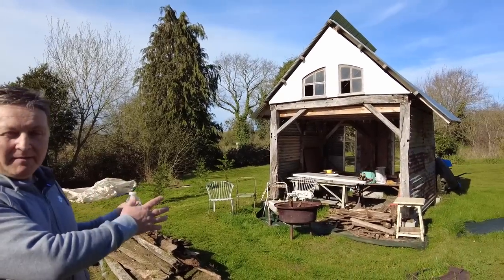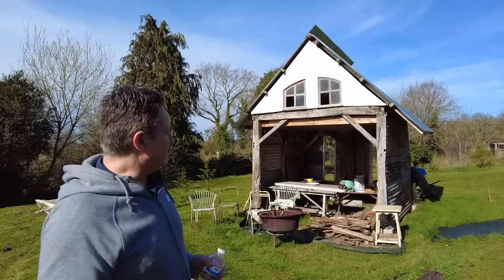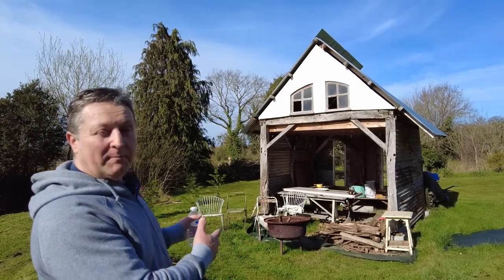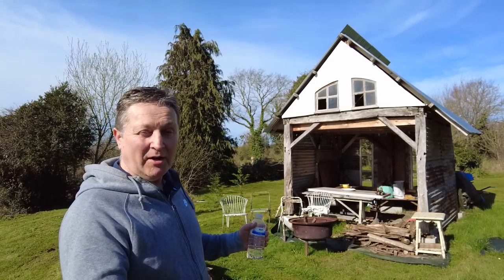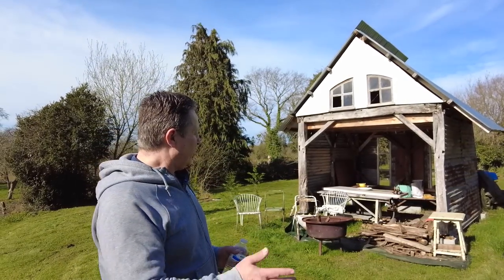This is an oak A-frame barn that I've built in previous videos. We use it for many different things — I use it to polish my copper art, I do a bit of woodworking, and we use it for barbecuing. Basically, because it's been winter, everything's just been sort of chucked in there and I've not had time to catch up.